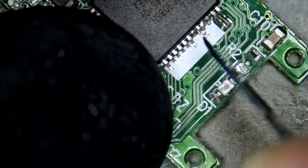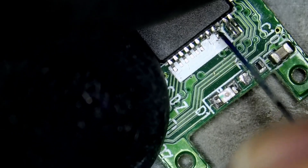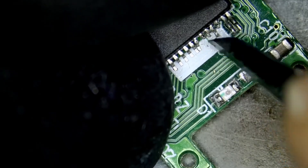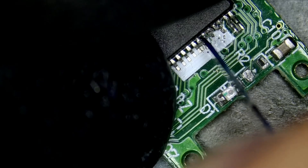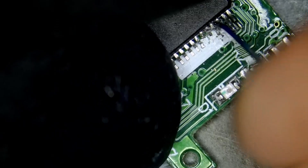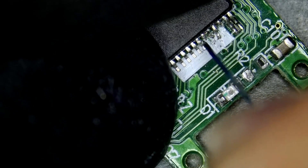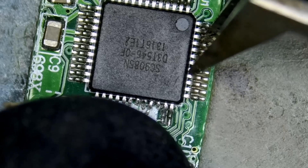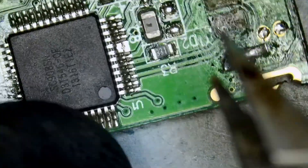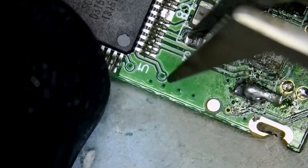I do not want those pins to short out — if they short out they're going to create a problem. I'm just making sure that we do not have a short between any one of the pins, and I think we should be good. Let's make sure that we have a solid connection on all the other pins. Those two connect to one pad.